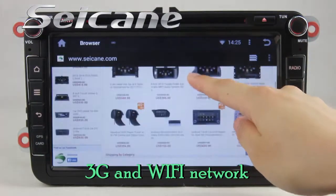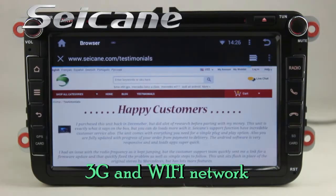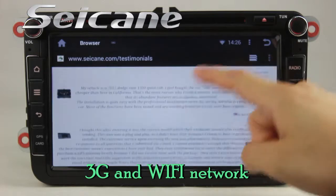Surf the internet via Wi-Fi or 3G function. You can set a Wi-Fi hotspot on your cell phone and connect this unit to your phone.